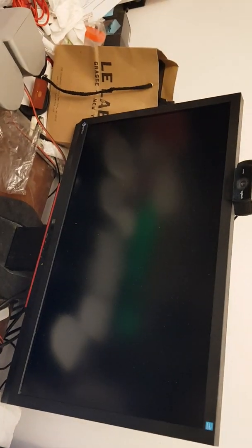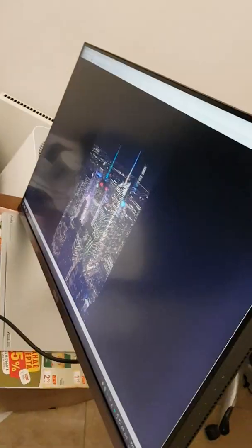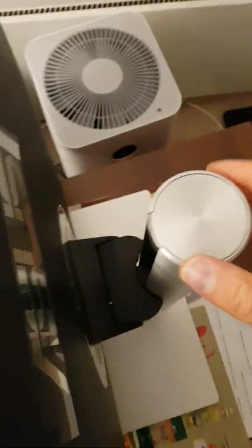This is my old screen for size comparison. The back features local dimming zones. You can rotate the screen at different angles and levels, and it can go up and down. The stand is made of metal with a plastic section.